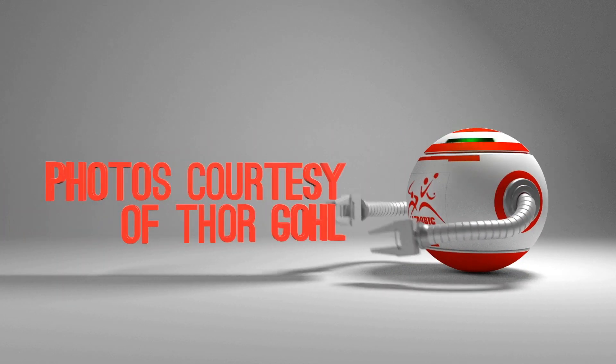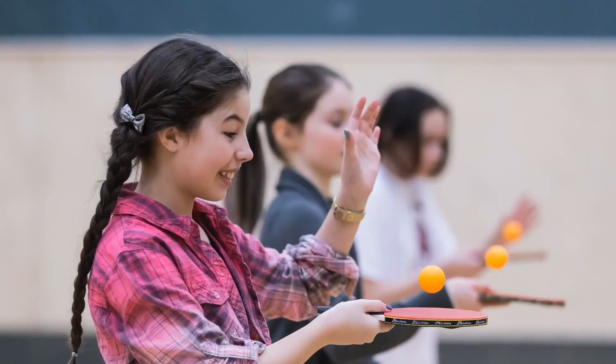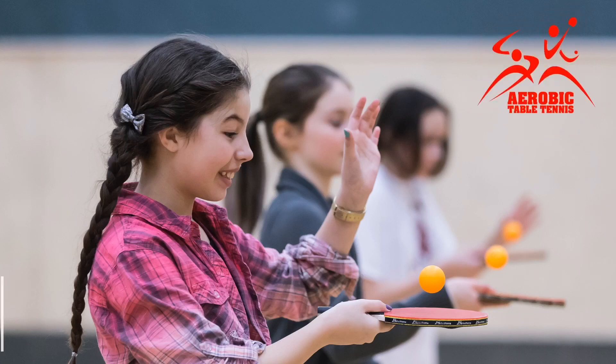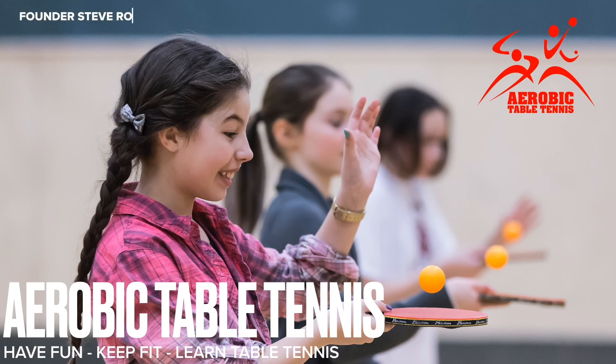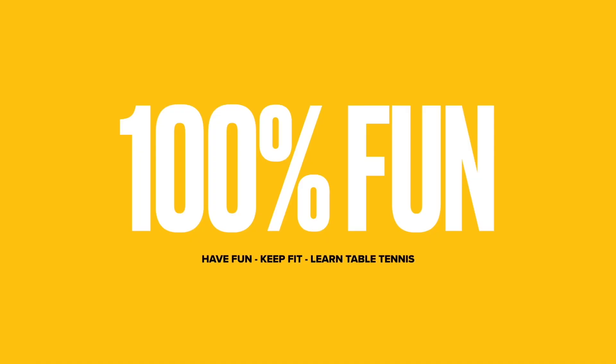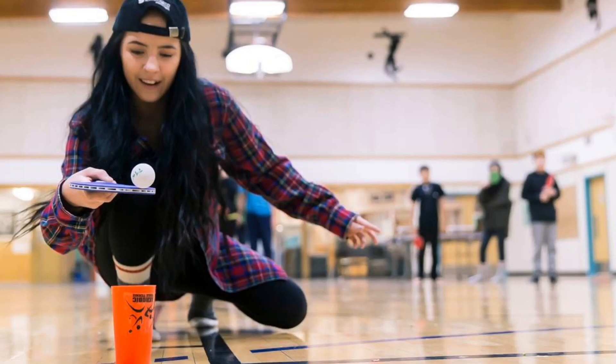All photos are courtesy of Thor Gull. Welcome to Aerobic Table Tennis — 100% fun. Are you looking to increase club members, and also increase girls and women playing table tennis? Then Aerobic Table Tennis is for you.